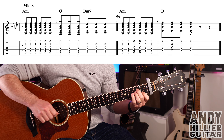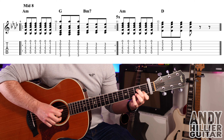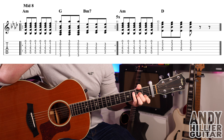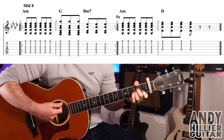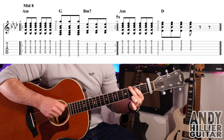For the middle eight, we've got A minor: first finger on B1, second finger on D2, third finger on G2, playing from the A string downwards. You're just going to hit six hits: 1, 2, 3, 4, 5, 6. Then move to the G chord and do three hits.